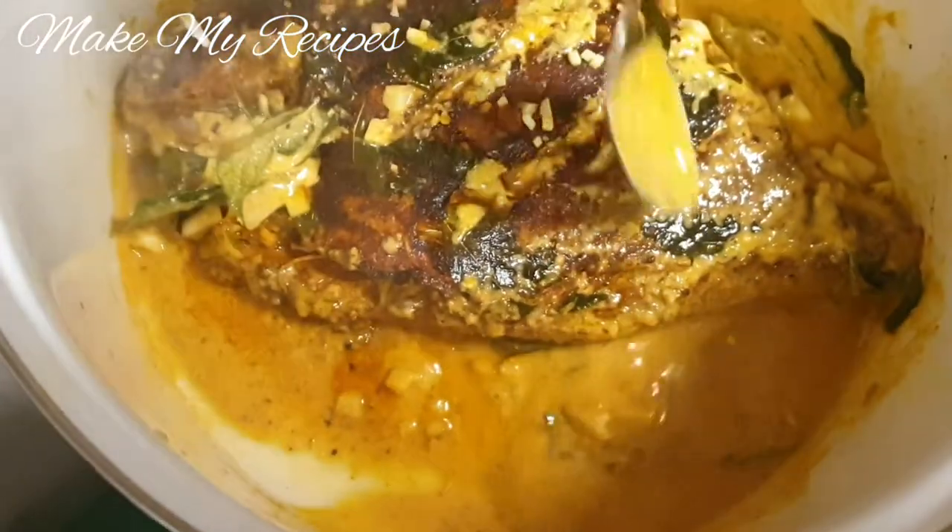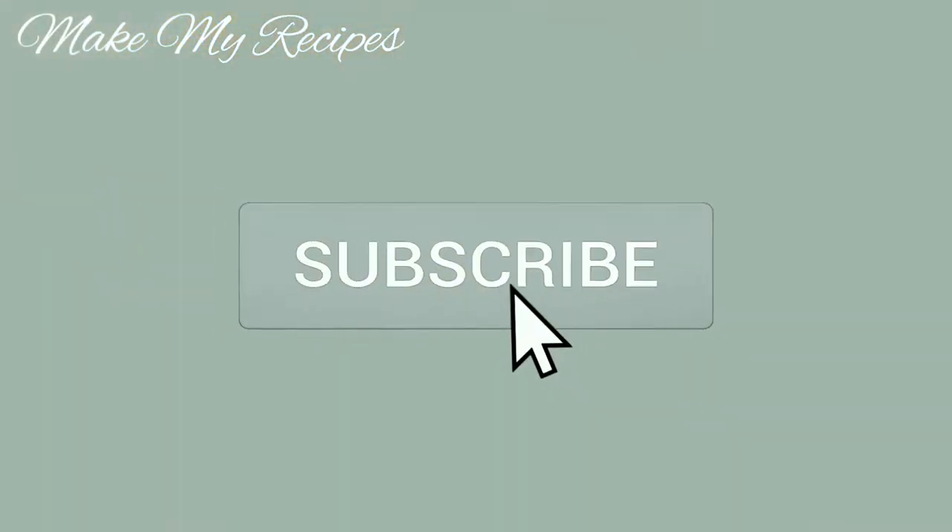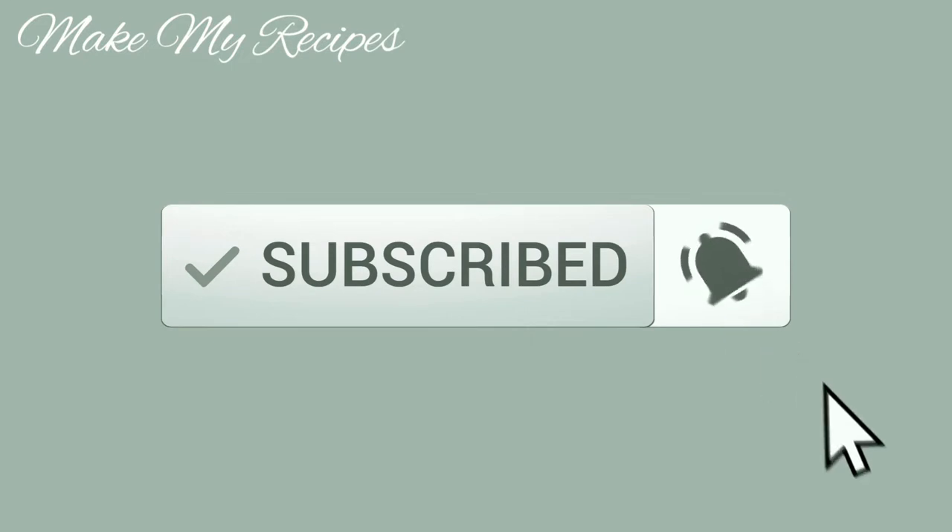Please like this channel and subscribe. If you want to make our recipe, please click on the bell.